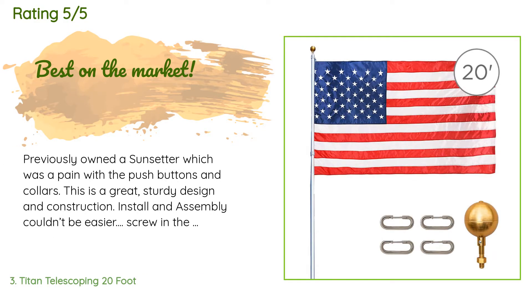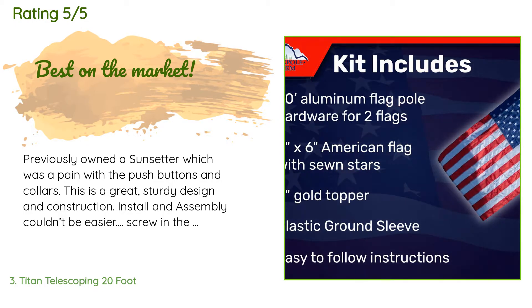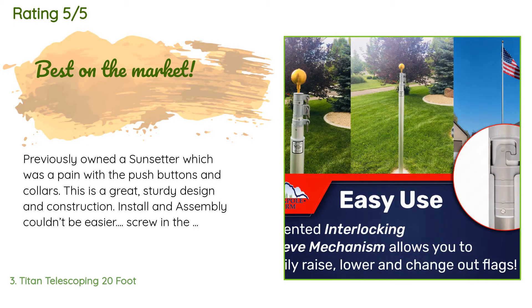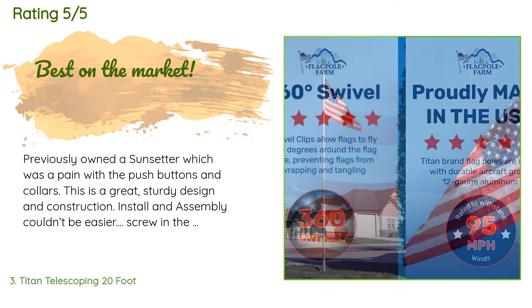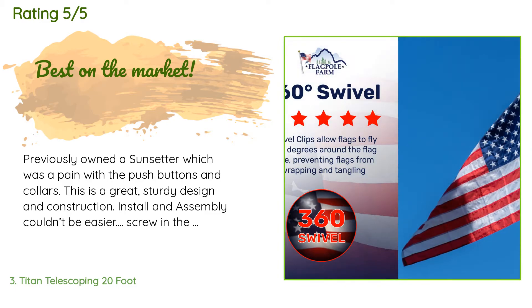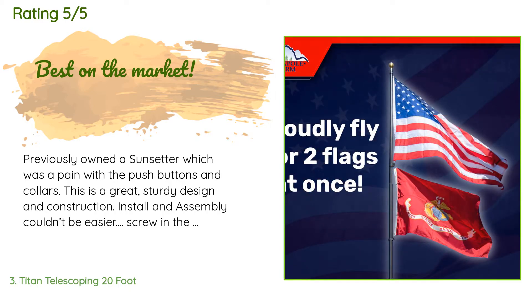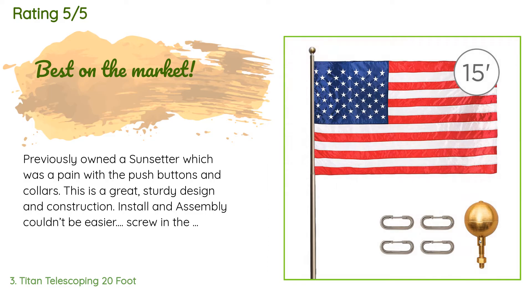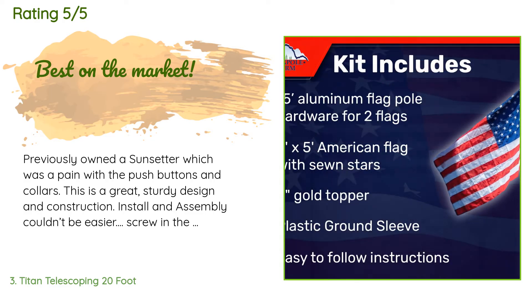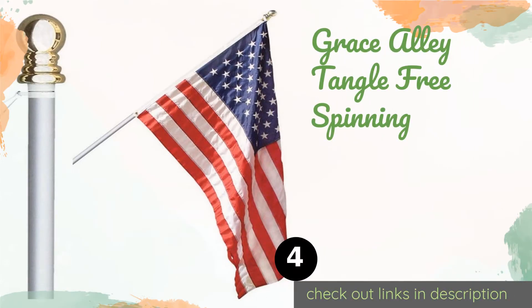The average rating of this product is 4.6 stars with more than 187 customer reviews. A customer said: previously owned a Sunsetter which was a pain with the push buttons and collars — this is a great, sturdy design and construction. Install and assembly couldn't be easier: screw in the ball, place it in the sleeve, and go. The only downside is that the internal locking mechanism can freeze in cold weather.